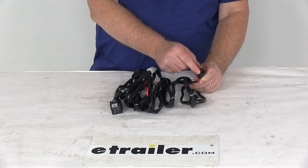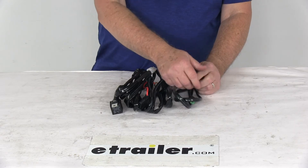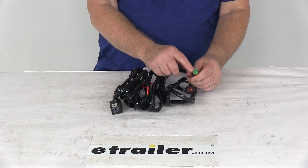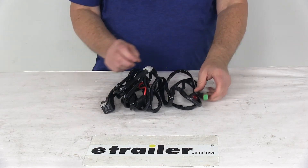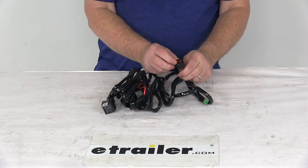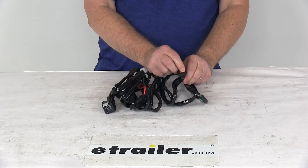This is a single switch design. It does use a DT connection to connect to your light bar. It does include the inline fuse right here and a relay, and it has the on and off switch to turn your light bar on and off.